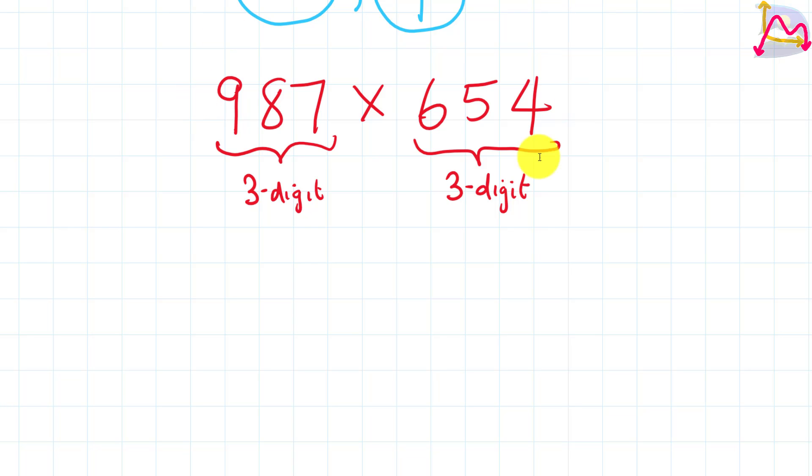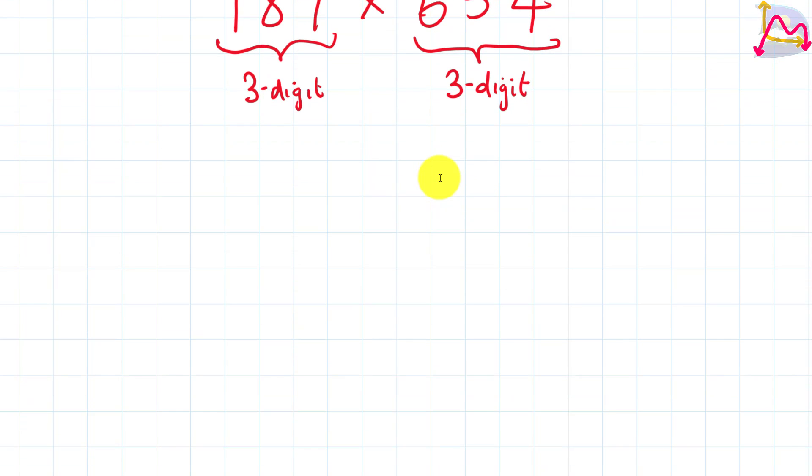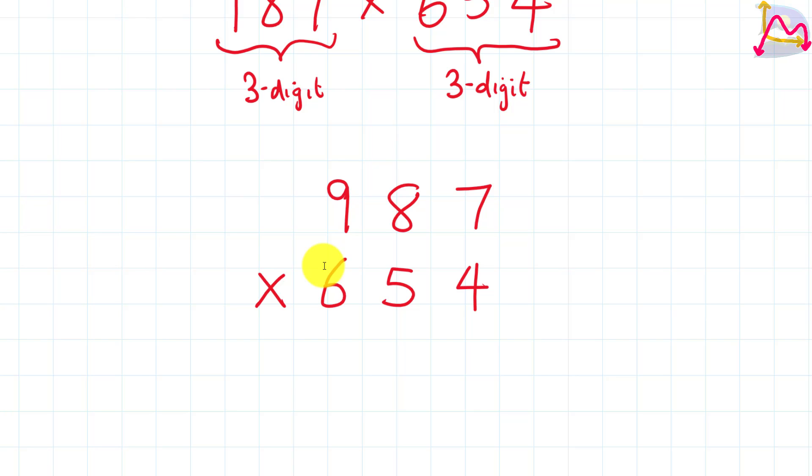For the first strategy, we need to recognize that we are going to be placing our digits alongside their respective place values. So 987 comes up first, and this is our first number. It's going to be multiplied by the second number, which is 654. We place 4 right below your 7, then 5 below the 8, and finally 6 below the 9. Once we draw our line, we are now going to perform the next step.